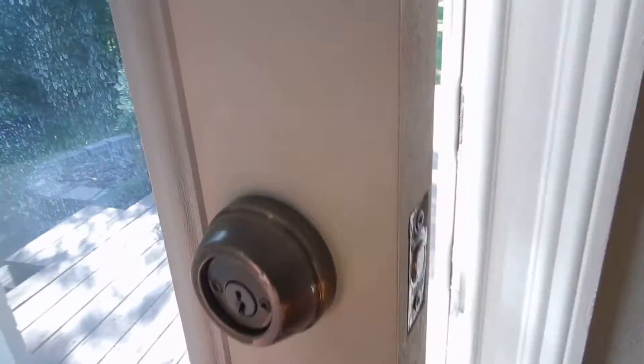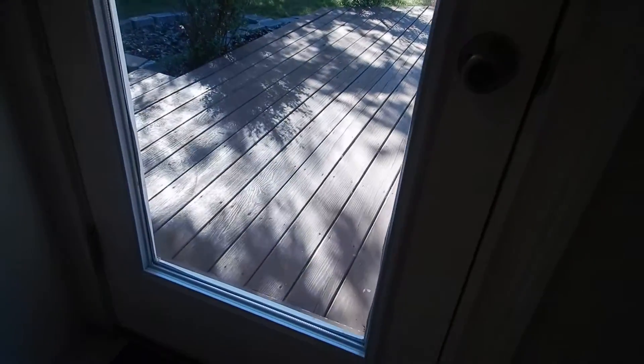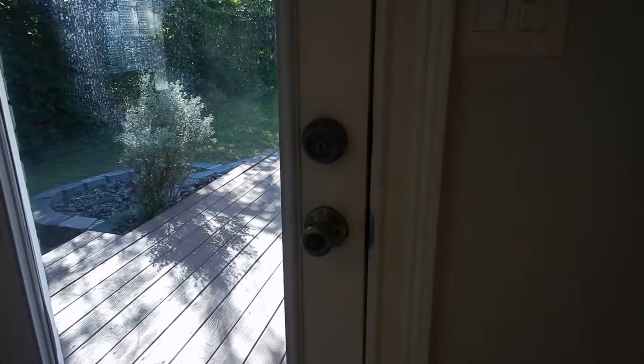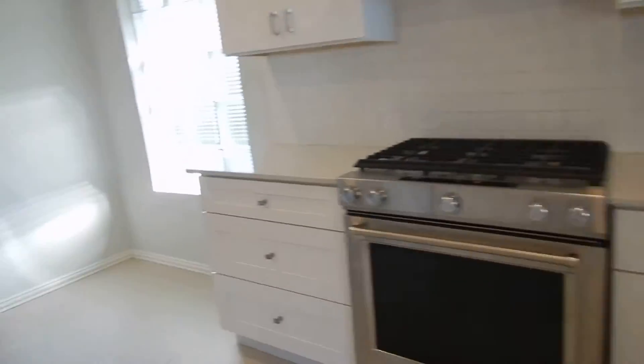Double cylinder deadbolts — if you have a fire, you have to go look for the key. Not supposed to have double cylinder deadbolts. Also, any window closer than 24 inches to the door should be tempered safety glass. Here's your tempered safety glass.